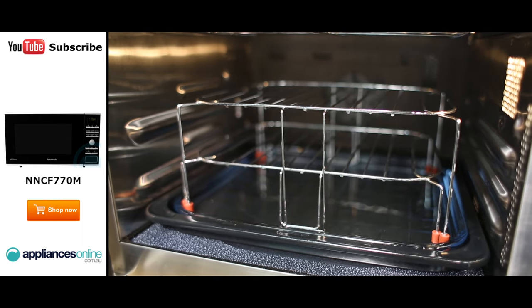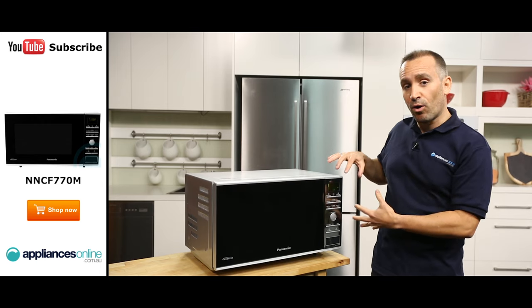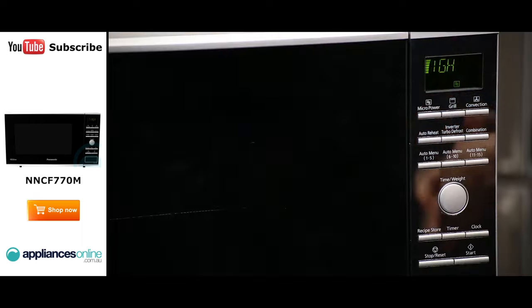The internal light turns on once the door is opened. The control panel is easy to navigate. It's located here on the right of the microwave. You can choose from 15 auto-cooked menus including meat skewers, porridge, and frozen vegetables.